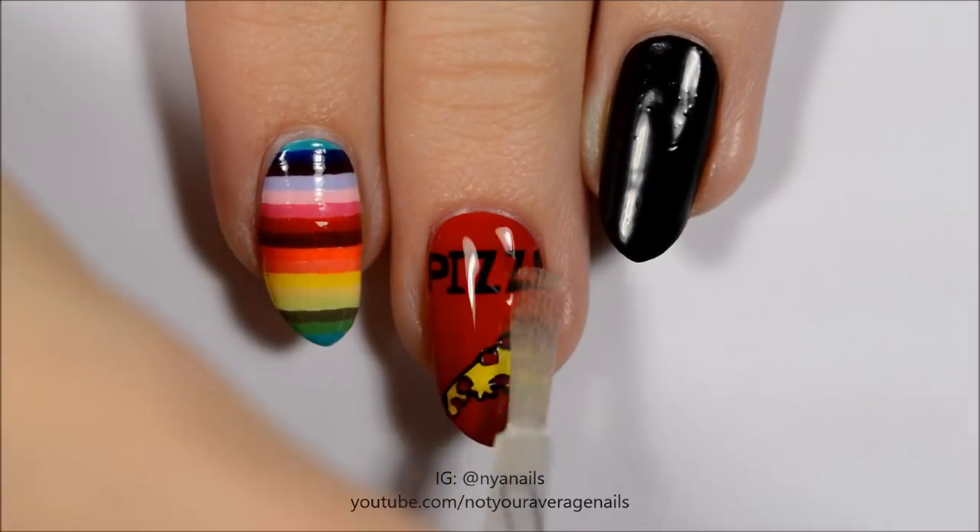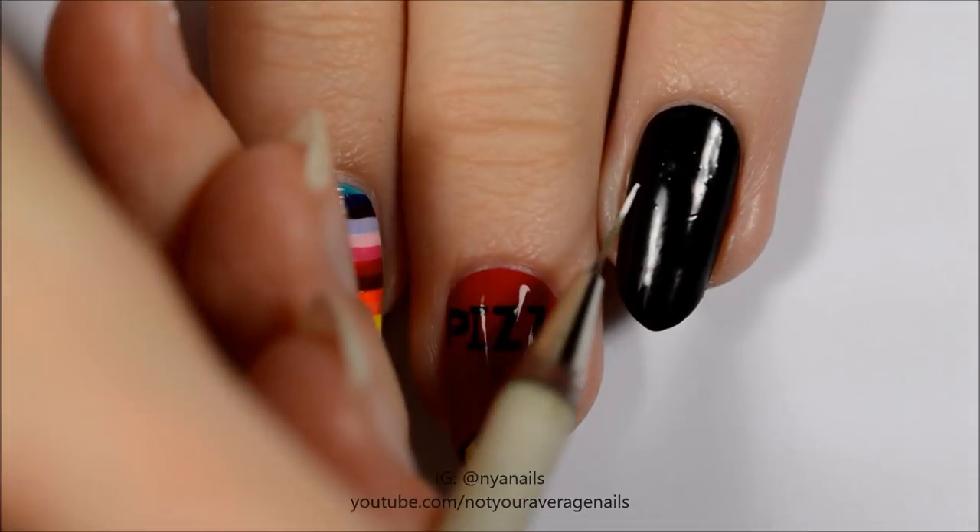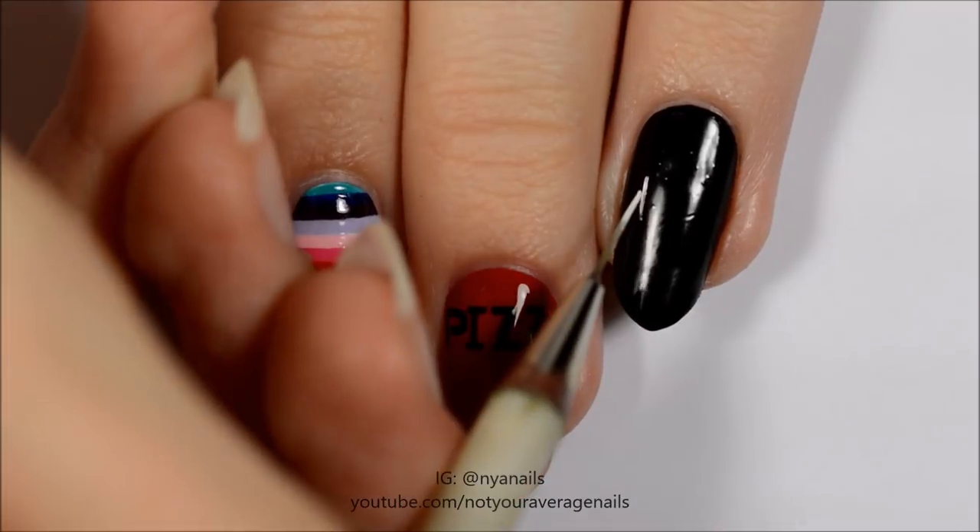Seal in your design with a topcoat. Use white paint or polish to make the silhouette of a hand as shown.